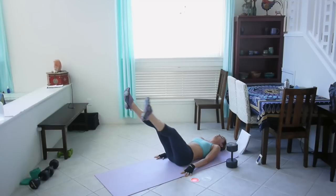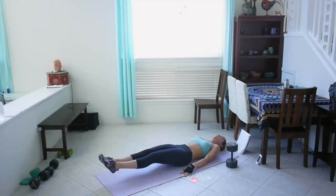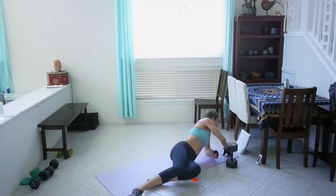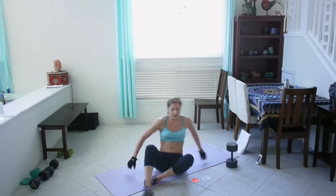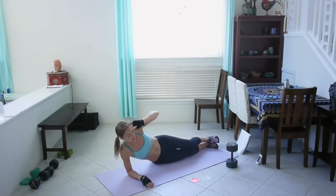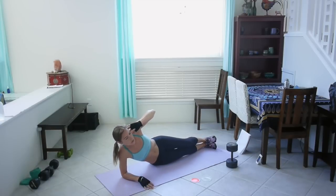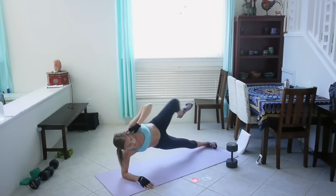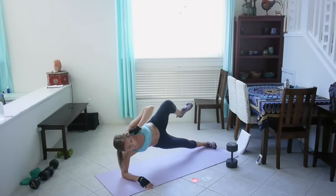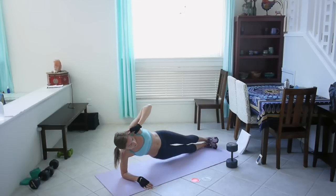Come on, keep going, we're almost there. Great job! Alright, side plank knee tuck — right side. Lift, knee tuck, lower — one, two, three, four. Keep going. If the knee tuck is too much, you can just lift and lower, that's fine. Keep going, we're almost there.